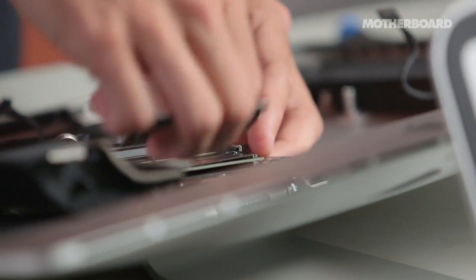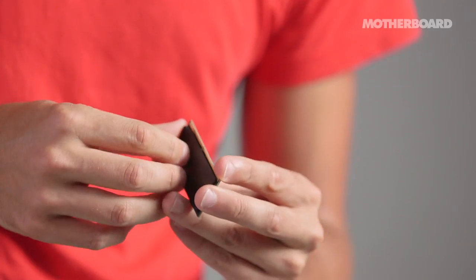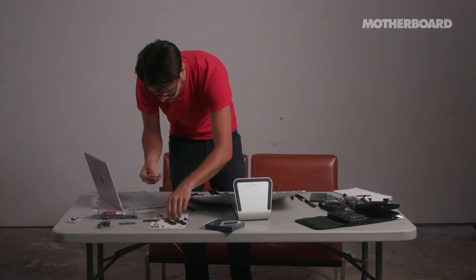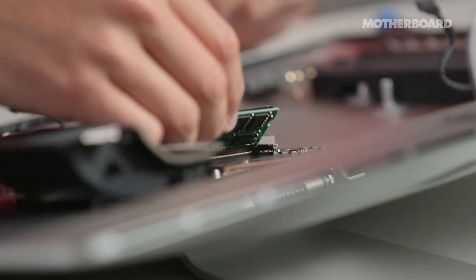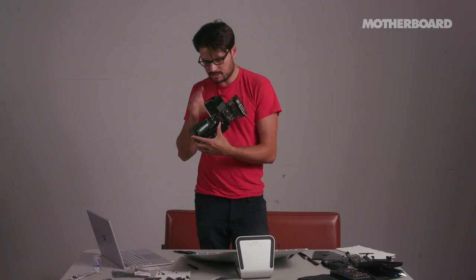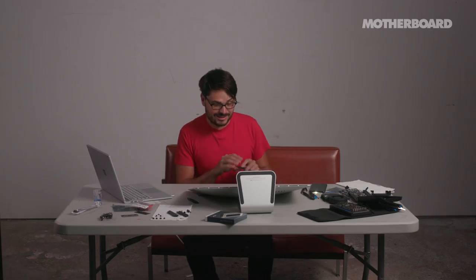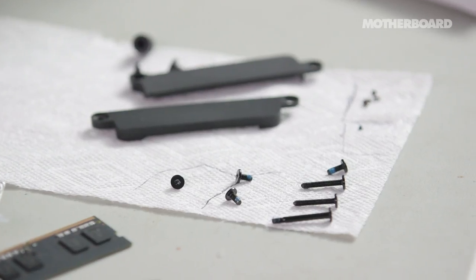I'm going to pull it out, then do the same thing on the second one. Take off this sticker — it's a thermal pad, as they call it — and then put it on the new one. Put it in at an angle and then push it down. This is what it should look like: the two sticks of RAM are in there and they're solid. The napkin helps — trust me. It looks stupid, but the napkin's important.